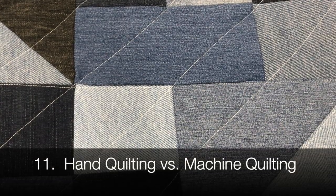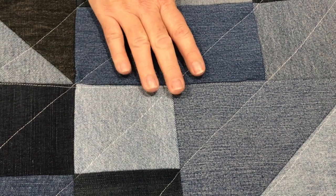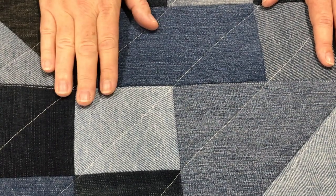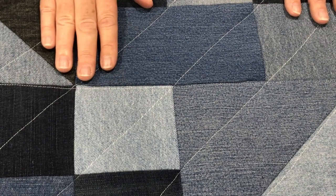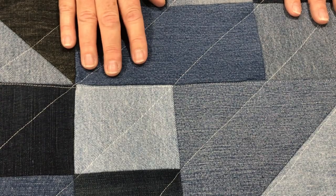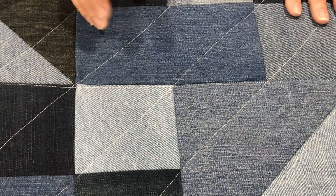Hand quilting versus machine quilting: the only part I did by hand was the back side of the binding. My right hand isn't so strong and I've had some problems with it, so I couldn't imagine hand quilting through this. However, I think it would be gorgeous — especially with an off-colored or coordinating thread, or sashiko stitching. It just wasn't my cup of tea.